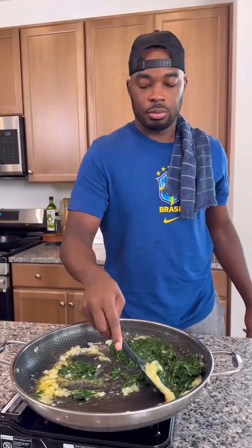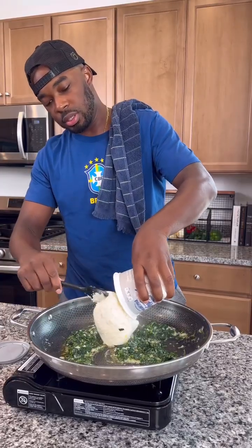In that same skillet, I added some salted butter, some garlic, that same spinach, and mixed that up. Then I added some cream cheese, some sour cream, and heavy cream.